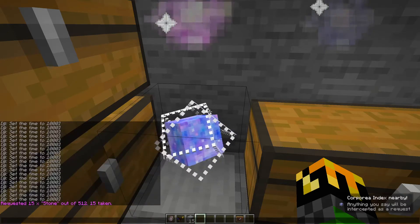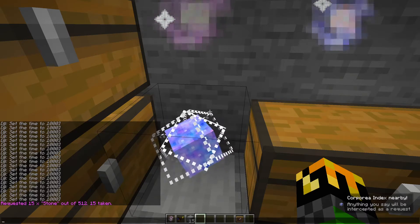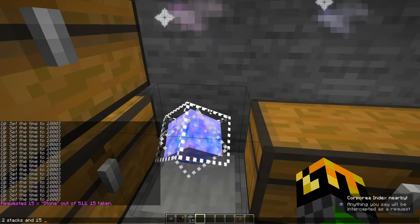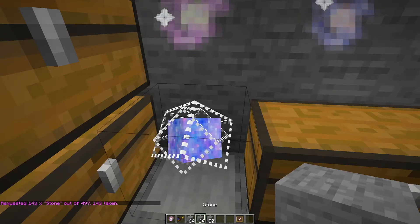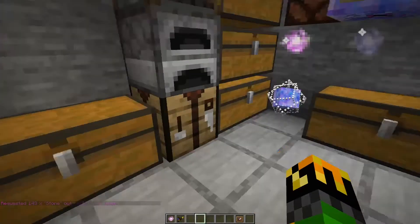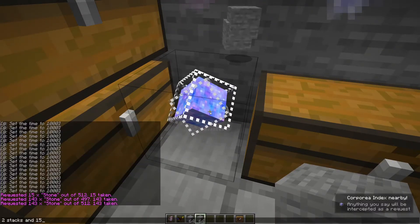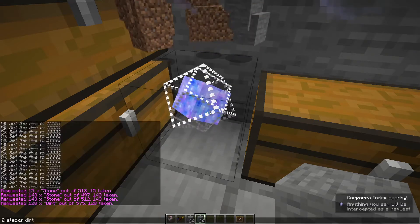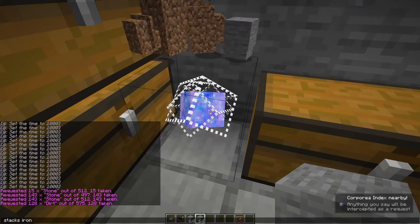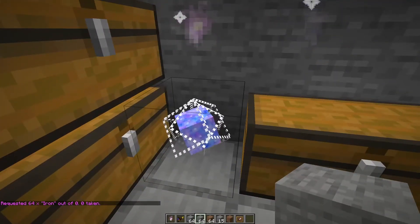Also, if you want, let's say you don't know exactly — I know I need two stacks of stone as well as 13 extra for a crafting recipe. So I can type two stacks and 15 stone, and it gives me 143, which is two stacks and 15 stone. This can be done for anything. So let's say I want that stone again — this time I want just two stacks of dirt as well, and maybe one stack of iron.